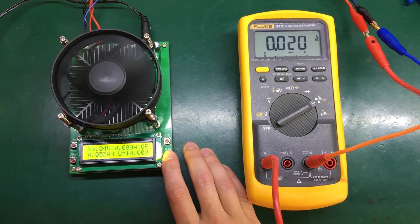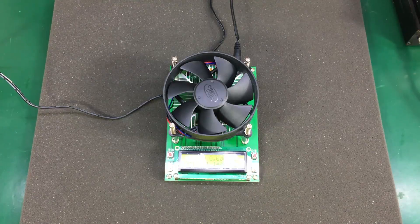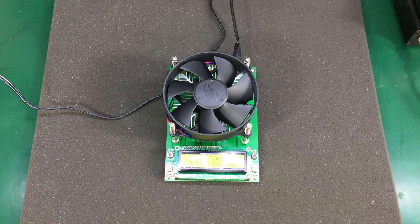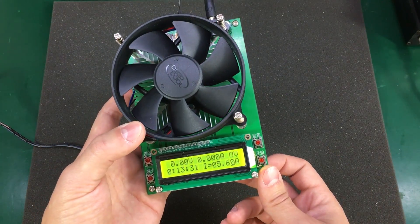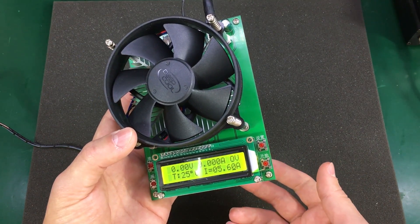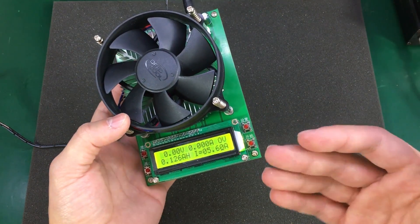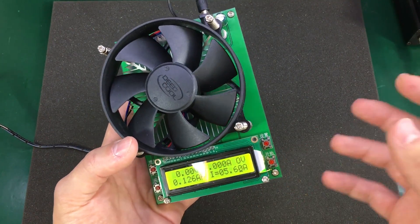First I wanted to do a maximum load test to make sure this thing is really capable of dissipating 150 watts, because that figure seems overstated for the size of the heatsink and fan. These CPU heatsinks are usually good for maybe 90 watts. Applying 25 volts and 5 amps — that's 125 watts, less than the maximum rated power — made the load go into thermal overload quite fast, in less than a minute, something like 30 seconds.